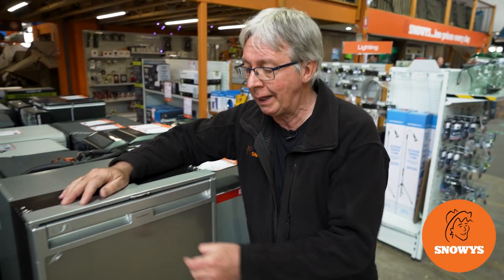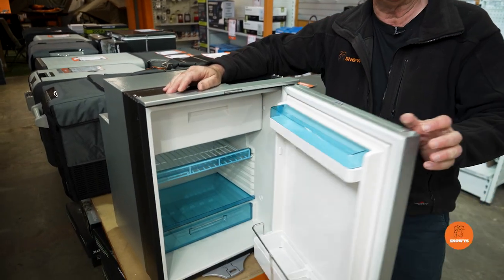Hi, Kevin from Snowys Outdoors here, and this is the Coolmatic CRX 80 litre fridge freezer from Dometic.